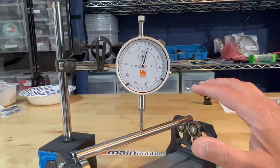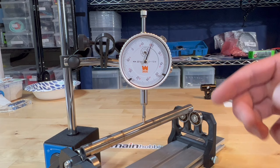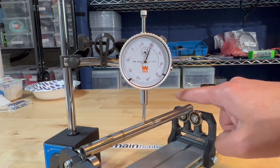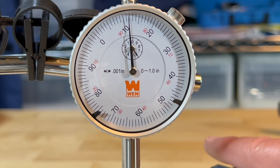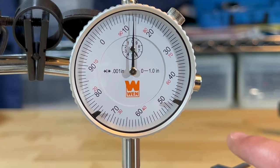This is another shaft that was involved in a crash. I tested it earlier on both the Dubro True Spin — it looked pretty good — and on the glass, where it rolled fine with no issues. But when I test it on the dial indicator, it goes from maybe about 11 and a half all the way to about 19. So yeah, this is not good. It's an expensive shaft, but it's just going to have to go in the trash.